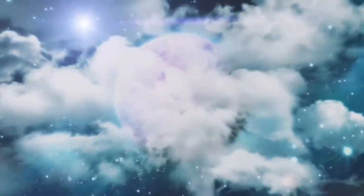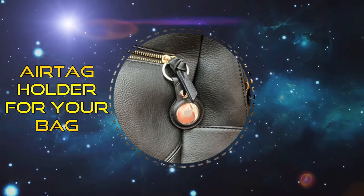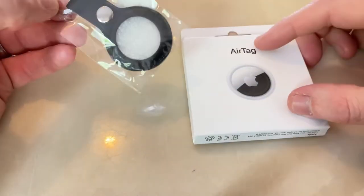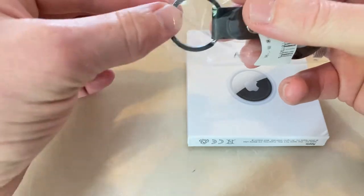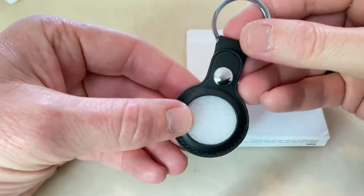Hi guys, AJ here. I've got a little key ring here for my AirTag. I've been very busy doing a lot of work around the house — painting and getting the floor done to make the house look nice — but here we are.